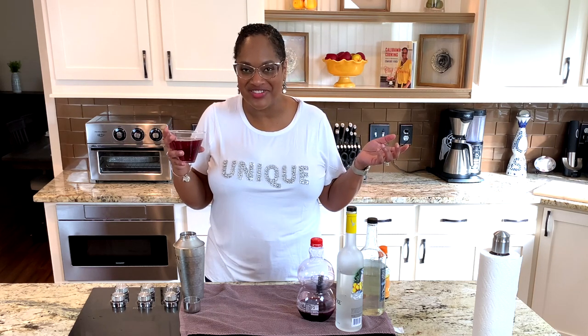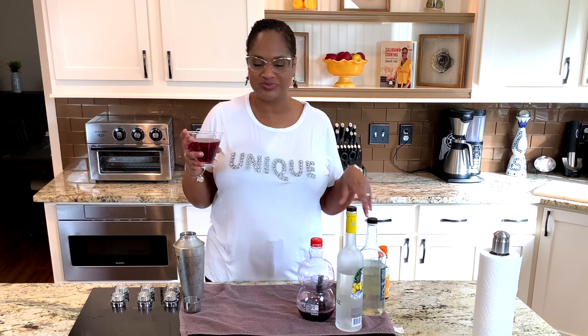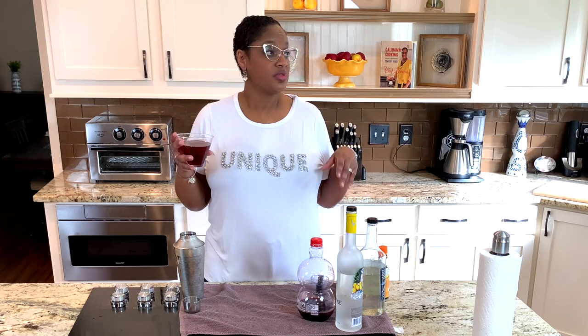Happy cocktailing! Thanks for joining me. I hope you'll find your own variation of how you like what you like. Feel free, make this one. I've got to think of a nice name for it — I don't even know what this video is going to be called. Pomegranate Calabama Martini — Calabama. I don't know, y'all, it's just good. Thanks for joining me, I'll see you next time. Happy cocktails!